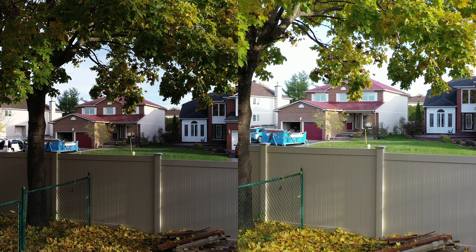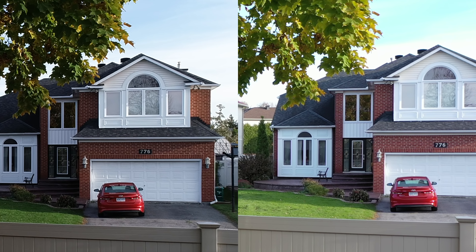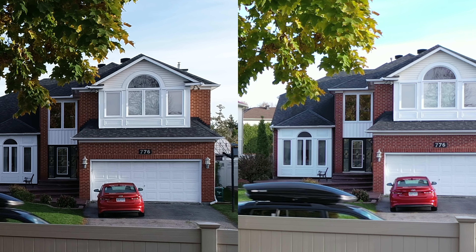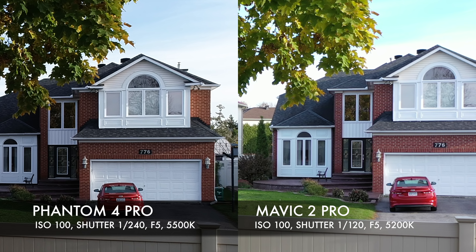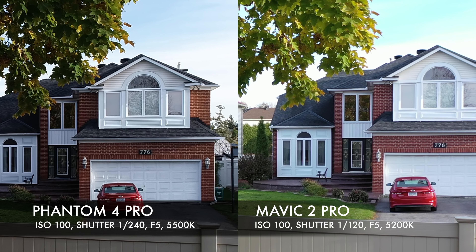When I zoom into the house on the right, the Phantom 4 Pro on the left looks very realistic. On the right, the exposure looks a little off — a little too much. The sky on the left looks perfect, and on the right it looks a little too white. So I'm giving the thumbs up to the Phantom 4 Pro for that test.